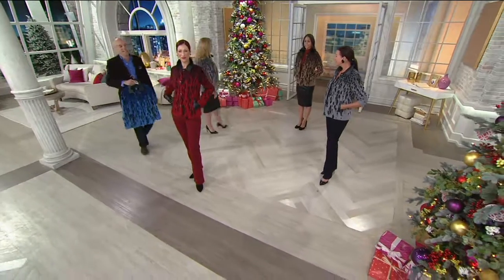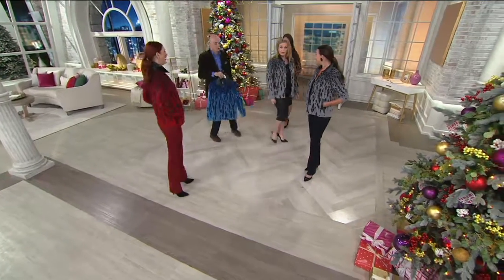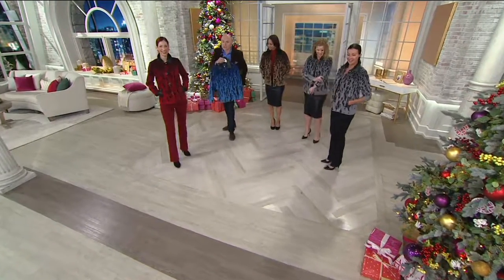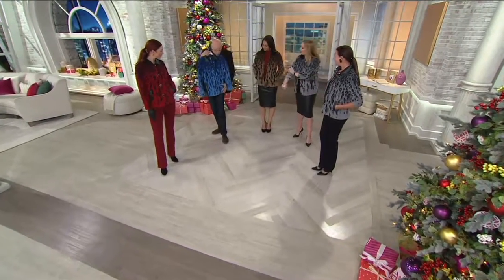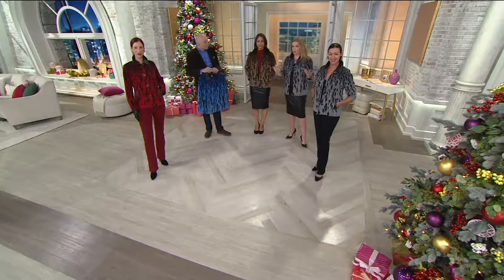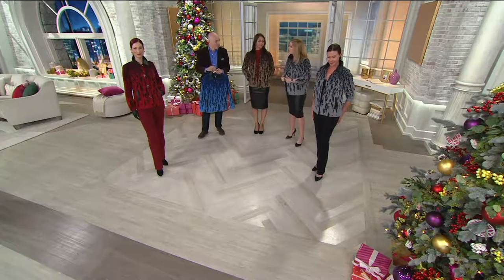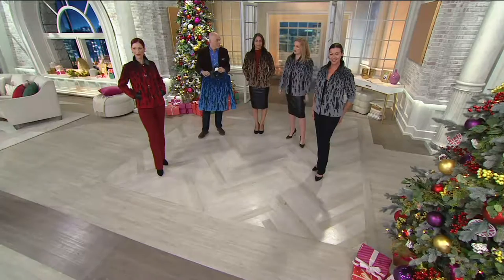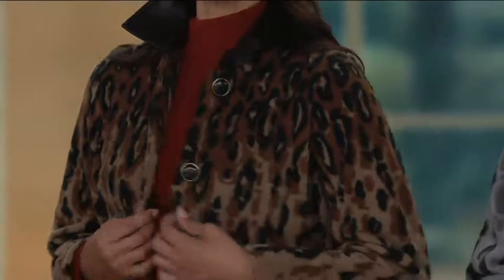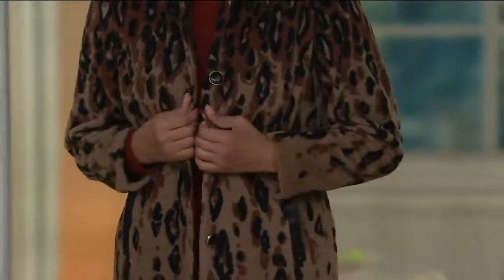If you'd like to place your order, head on over to qvc.com — you can pick your color. I run a little warm but this is a lovely weight. If I'm outside I'd get cold, and this gives lovely coverage with long sleeves. You can turn that collar up if you want to keep your neck a little warmer.